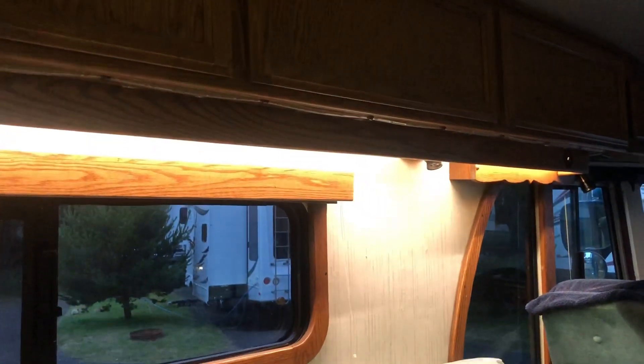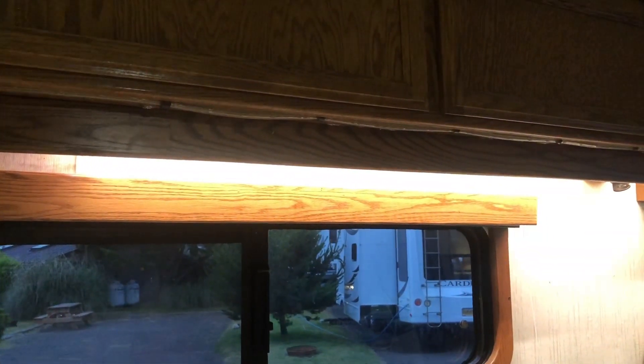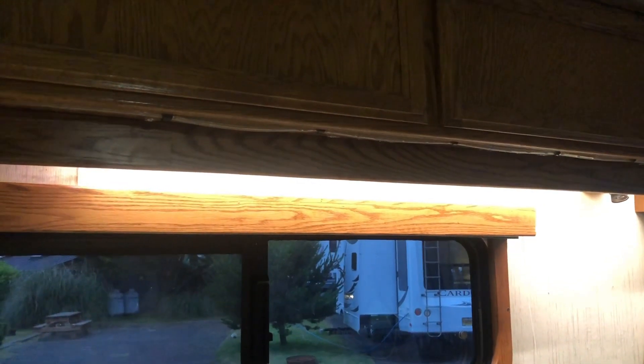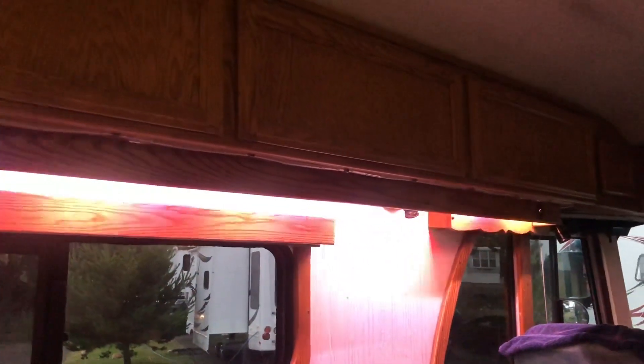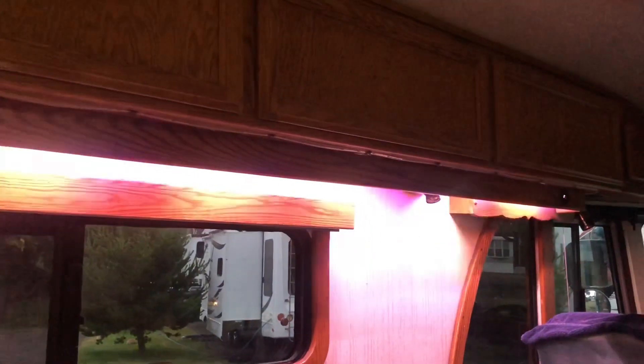It's not bad — it's not quite the same light output as the fluorescent. Here's the 4th of July setting — this is what the Independence Day mode looks like. Red, white, and blue. That's kind of cool.